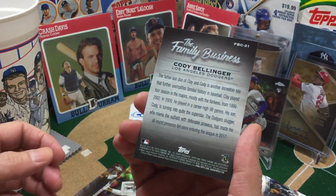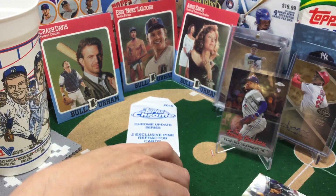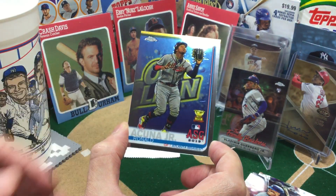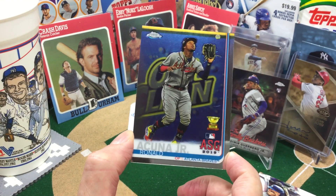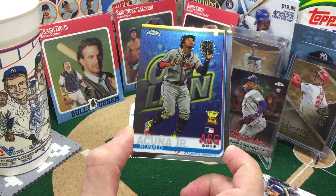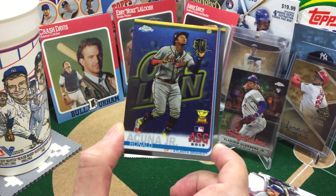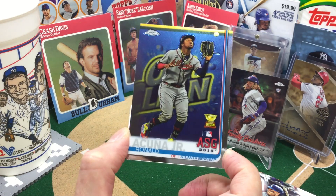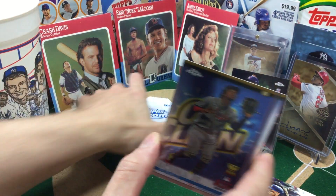Cody Bellinger chasing his dad, who's got two rings with the Yankees. I've seen other people pull this card, but I was hoping to pull it too because I do sort of side-PC Acuna and Albies — I am a fan. And that's a really cool one. The OxiClean jumps out at me like crazy, but just a really cool card.